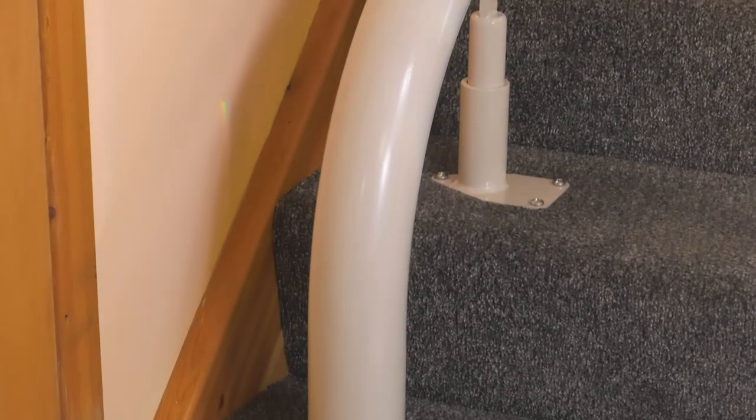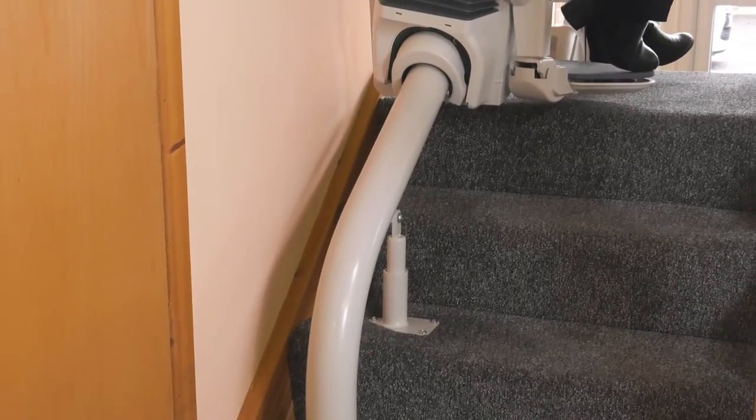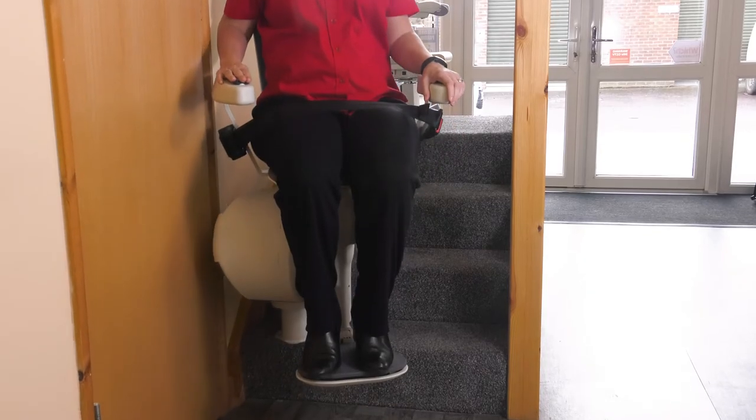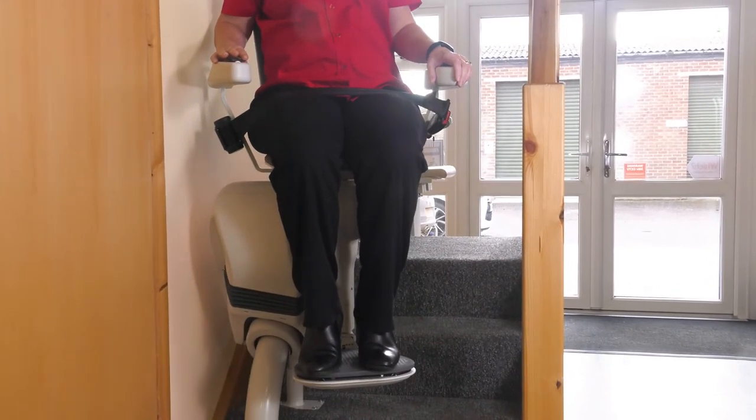The rail can travel on either side of your stairs with many different start and end positions available to get the best fit for you and your stairs. There's an optional first step start so the rail won't protrude onto an open hallway or door. You won't have to climb the step to get onto the chair.